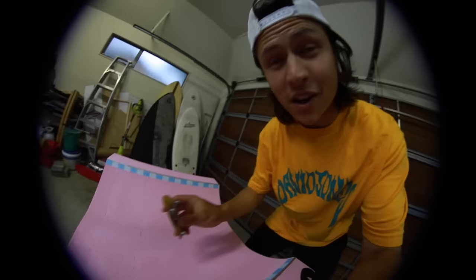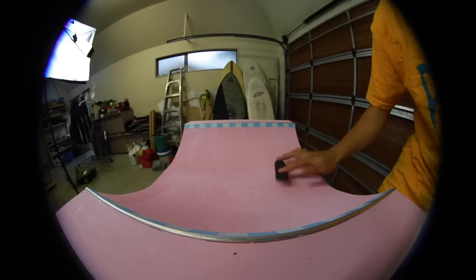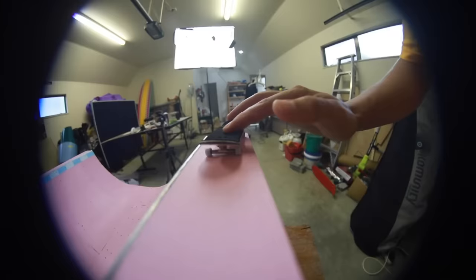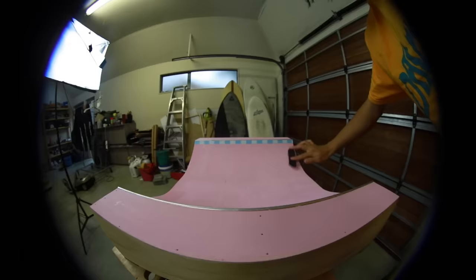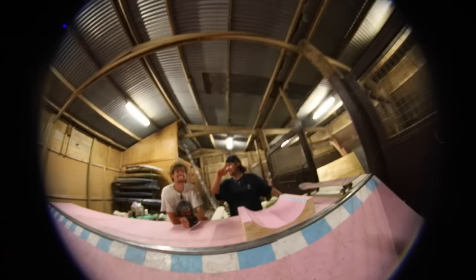I'm trying to do a frontside heelflip to backside tail revert in. I've never done this trick, so... Single bounce. Yeah, for the single bounce.